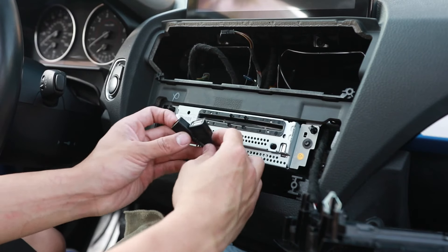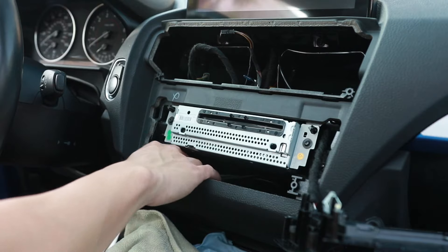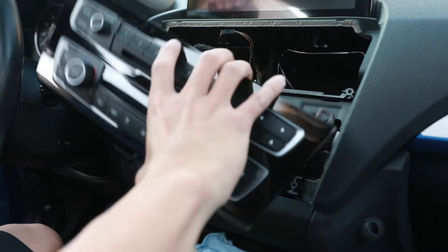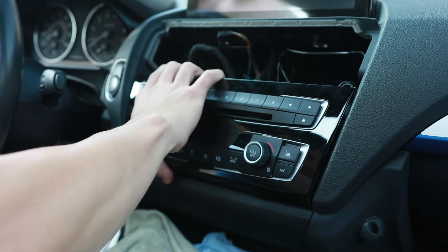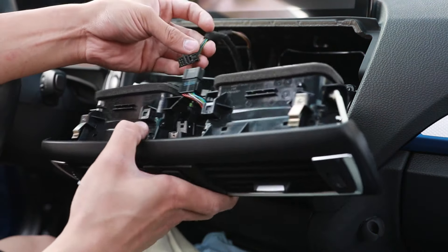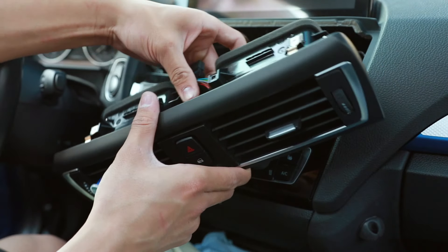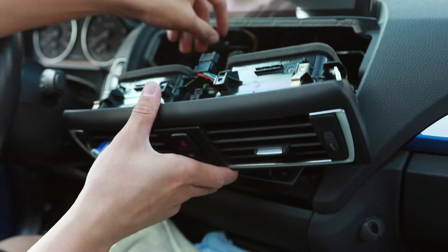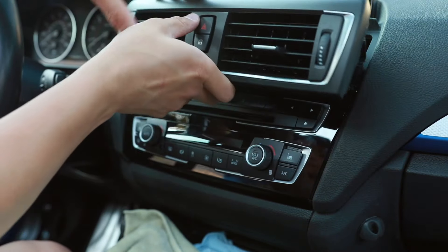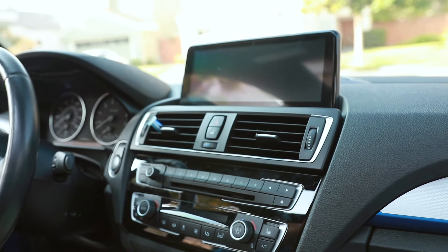For now I won't be using these USBs, but later on I can install CarPlay or Android Auto. Reinstall the control panel, then the vent — it's easy to put in the more square connection first, with the locking mechanism on the bottom. Push it in, then the one on the top. Very easy. And with that, we're all done.